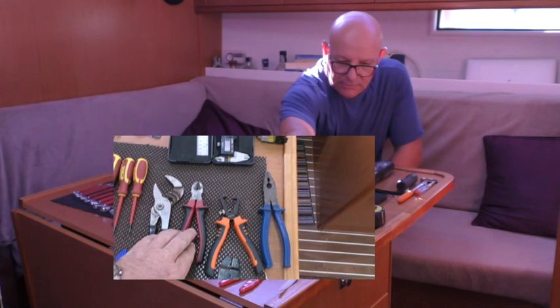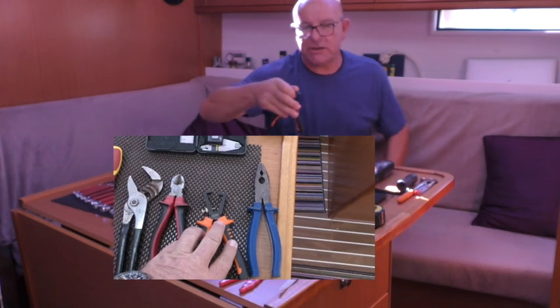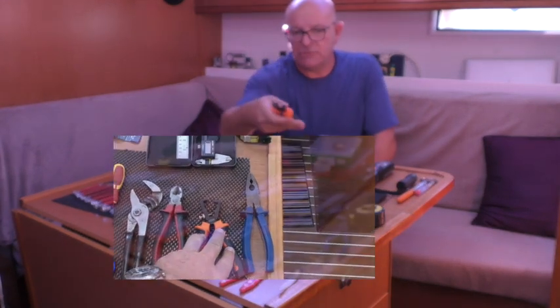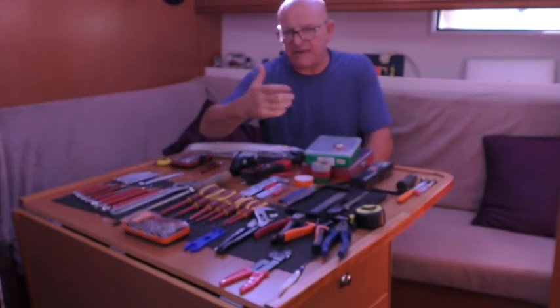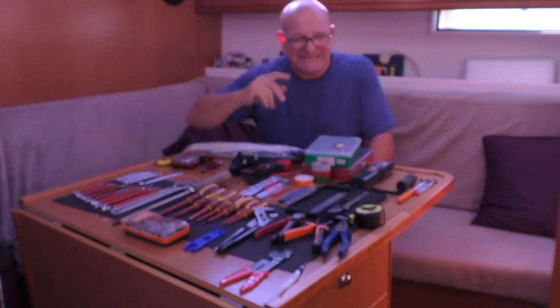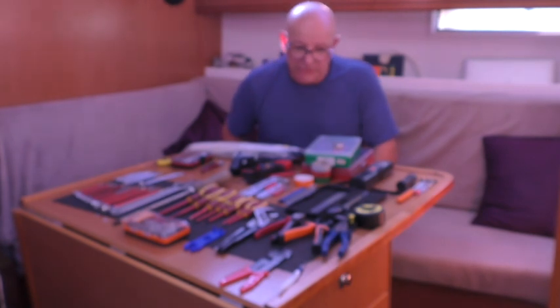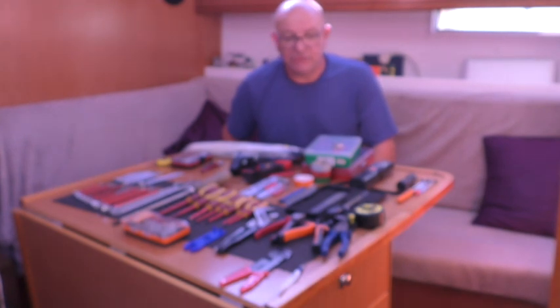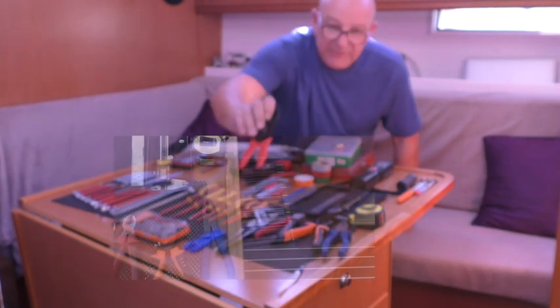Conventional side cutters, conventional electrician's pliers, and I'm a traditionalist - I like to use traditional wire strippers. I've had a couple of the newfangled spring-loaded ones and haven't got on with them; they sometimes nick the inner core when stripping cable insulation. So traditionalist again - cheap and fairly easy to use once you set them up.